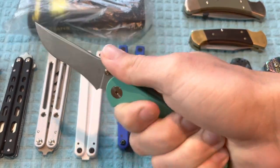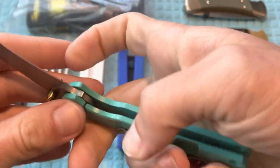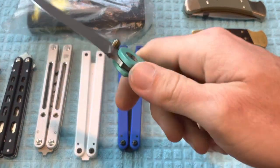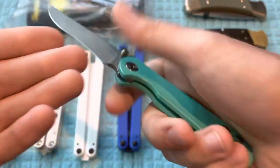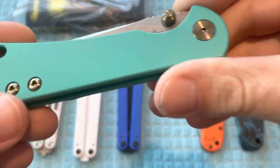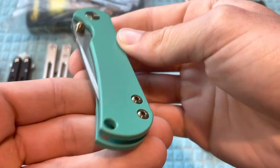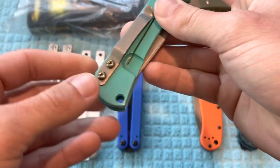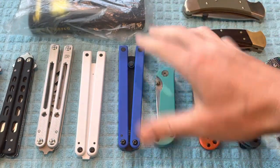Next up is going to be the Tor Knives Chasm. Love this knife — fantastic detent on this one. This is from their first production. Honestly nothing wrong with this knife; it is fantastic. I've only cut a couple of things with it and it is like new in the box. There is potentially one minor slight scratch — tiny little scratch on it. The price on this will be $110 including the box, paperwork, and sticker.